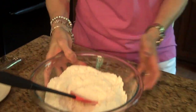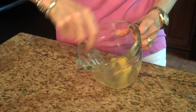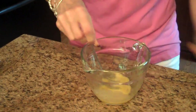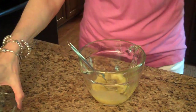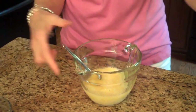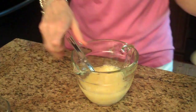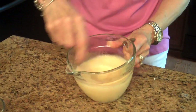Now I'm going to get started on my liquid ingredients. I've already put my egg in the bowl and I'm just going to give it a little whisk. Now I'll add my oil, my milk, orange juice, and my zest. I'm just going to whisk this all together real good.